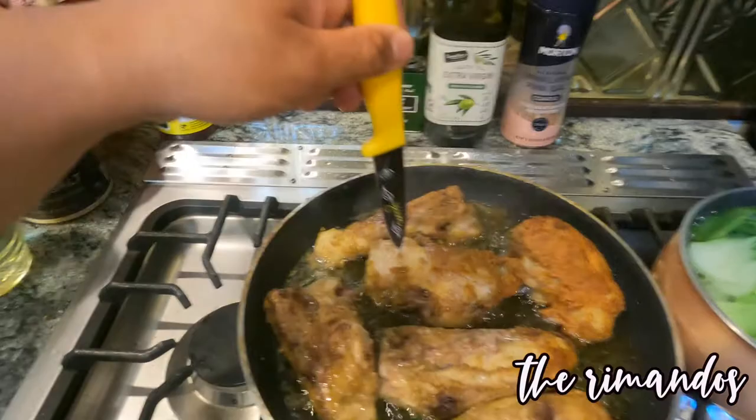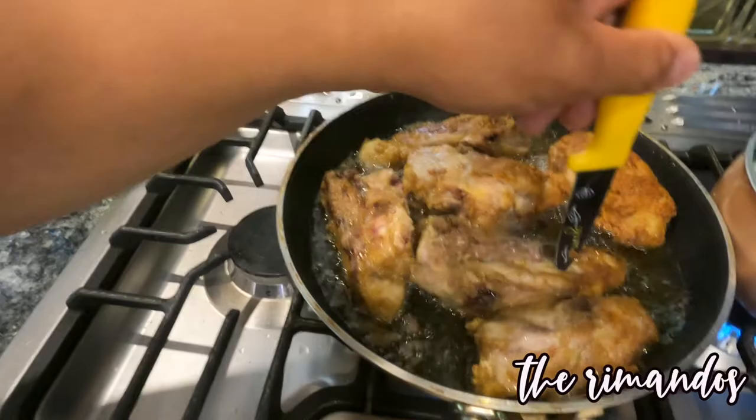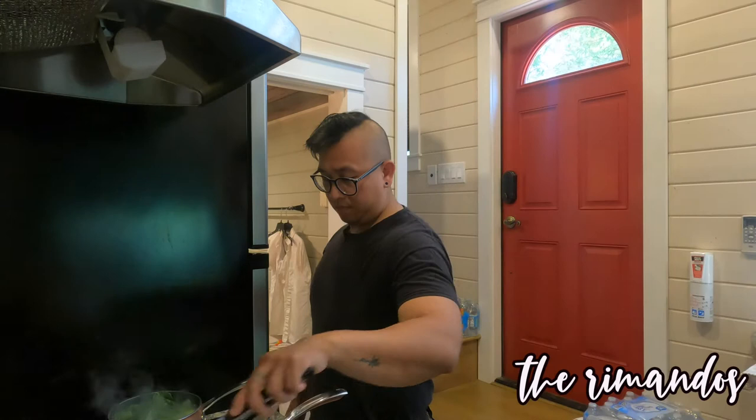Ang madalas yung ginagawa guys — para pag yung mga beef fry na ganito guys, hindi magbutasan ako sa ganyan. Para madaling pumasok yung init, para iiging luto pati sa loob. Kasi kahit na mukha ng luto yan guys, may raw pa rin yun — yung saksa lang natin konto that side, kapag ginalik ka ulit.